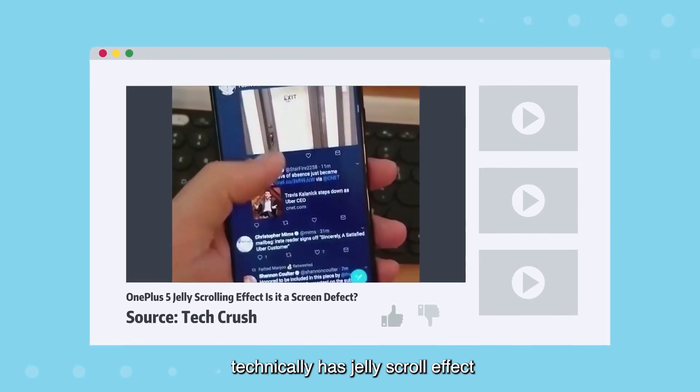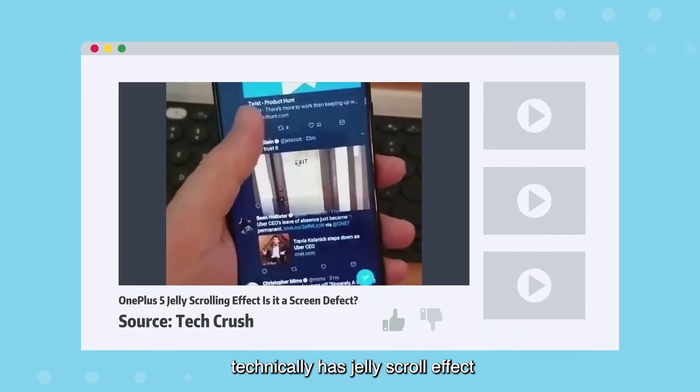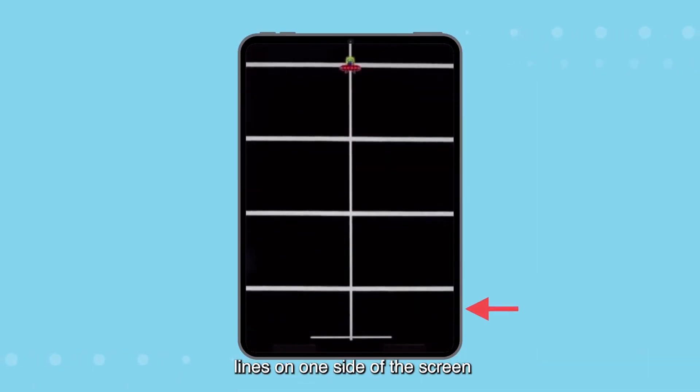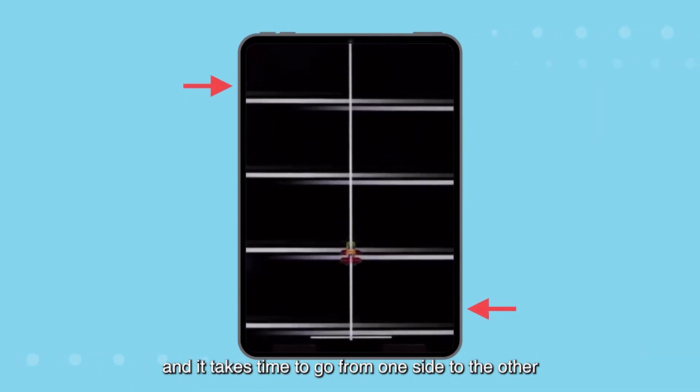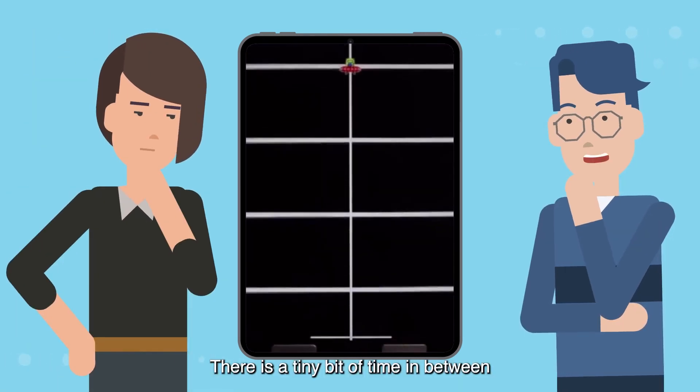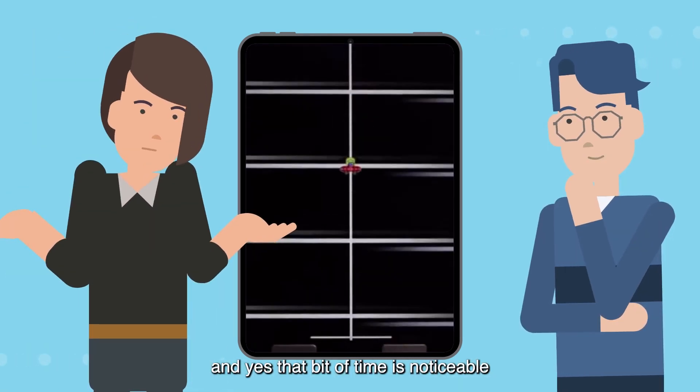Basically, any LCD screen technically has the Jelly Scroll effect. It has something to do with the way LCD screens work. LCD screens are drawing the lines on one side of the screen, and it takes time to go from one side to the other. There is a tiny bit of time in between, and yes, that bit of time is noticeable.